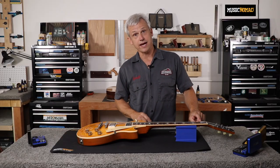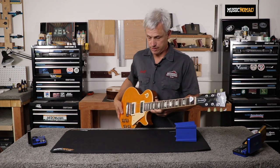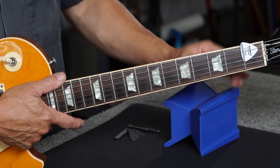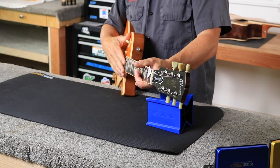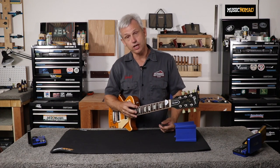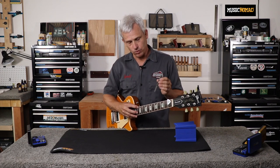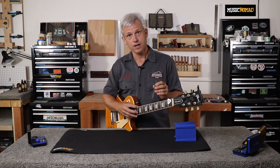Now that the string is held down at the first fret, I can manipulate the guitar and take my measurement without holding it down manually. With the instrument in tune and in the playing position — which is important, because laying it on a cradle can change neck relief due to the guitar's weight pushing the neck forward — I will press the low E string down at the 12th fret, select the 6 thousandths of an inch gauge, and measure the gap between the 6th fret and the string.